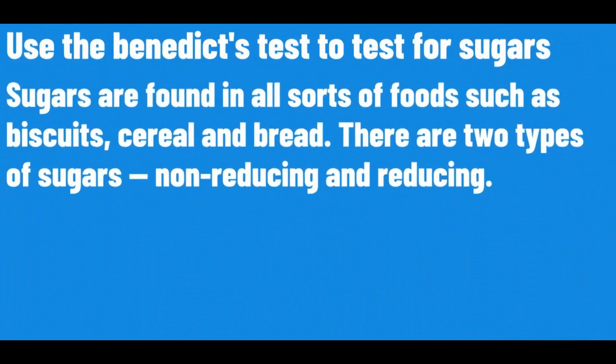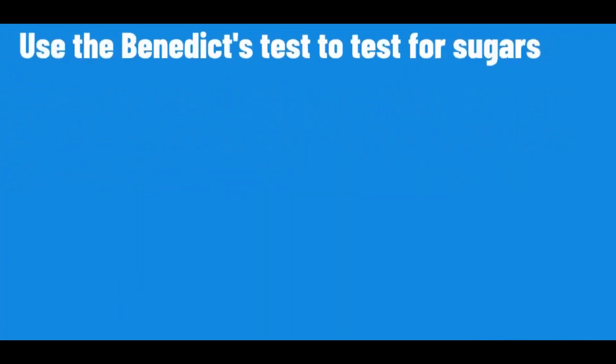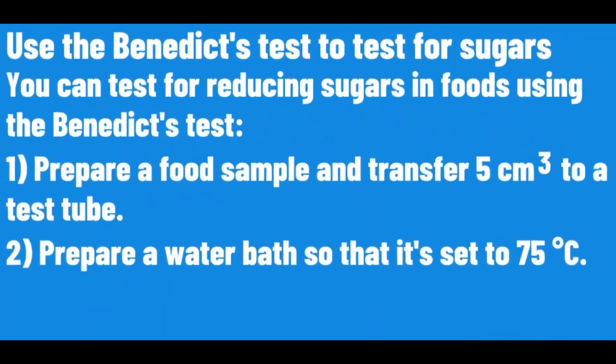Use the Benedict's test to test for sugars. Sugars are found in all sorts of foods such as biscuits, cereal and bread. There are two types of sugars: non-reducing and reducing. You can test for reducing sugars in foods using the Benedict's test.